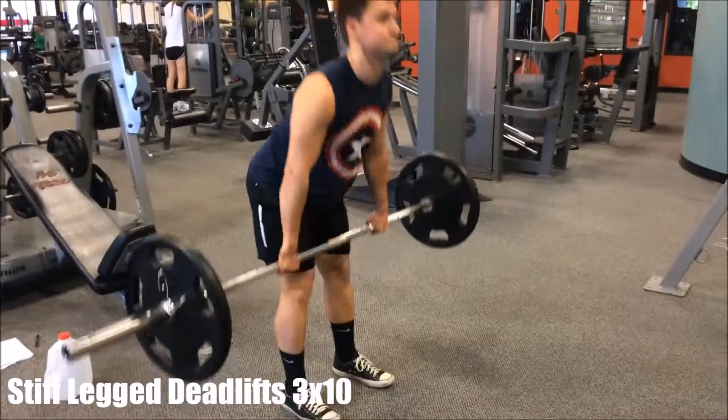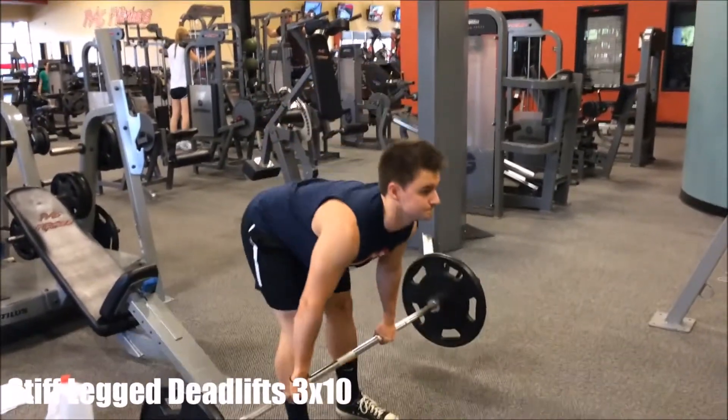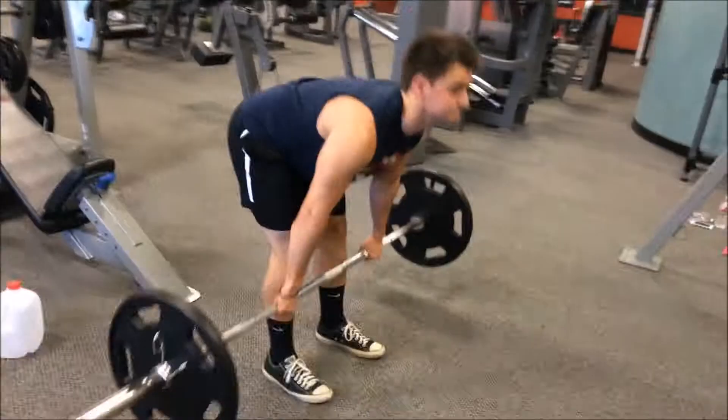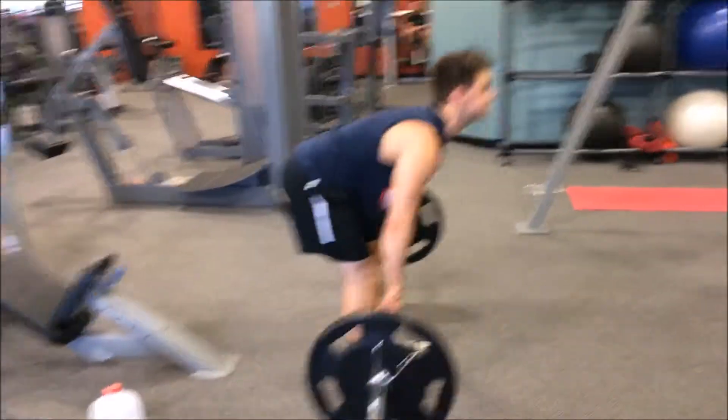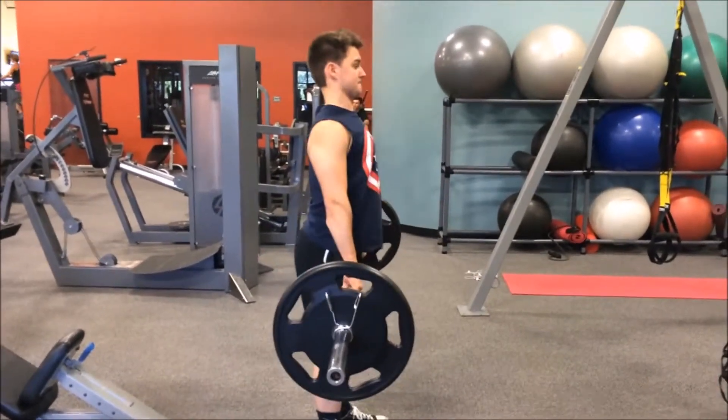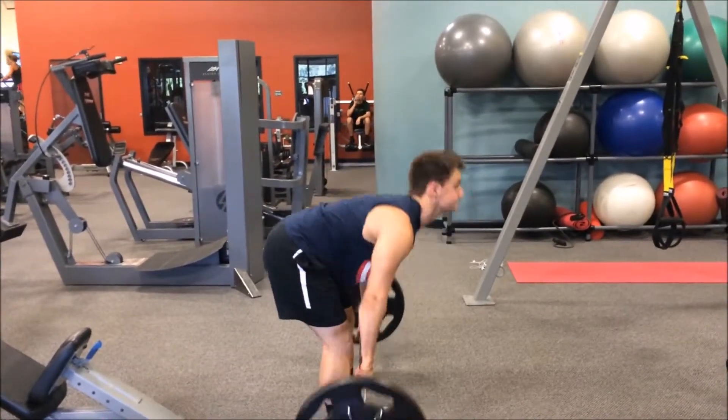Alright, stiff leg deadlifts. We're giving you some more advanced movements now, now that we've been working out for about two weeks, so this would be your second day into the second phase. This is a more advanced movement, but this really hits the lower back, the hamstrings, and the glutes all fantastically.